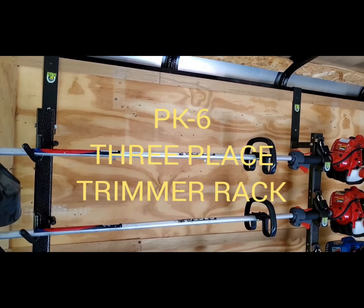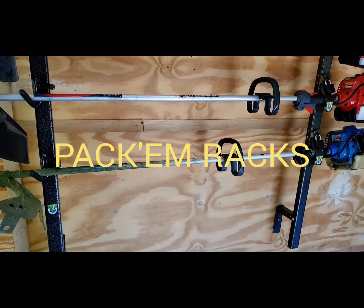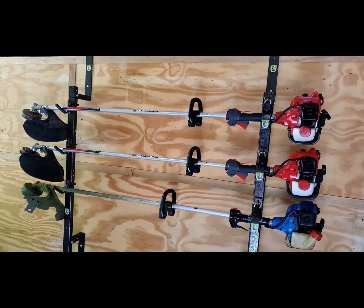This is the PK-6 3-Place Trimmer Rack by Packham Racks. This rack is designed for enclosed trailer use.